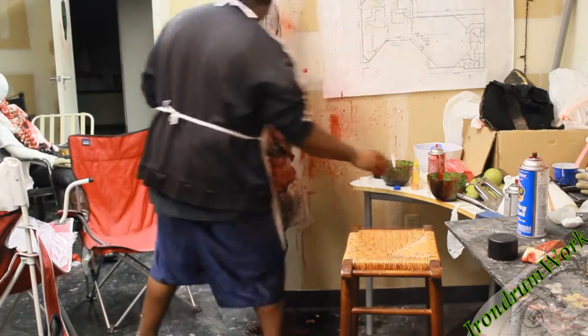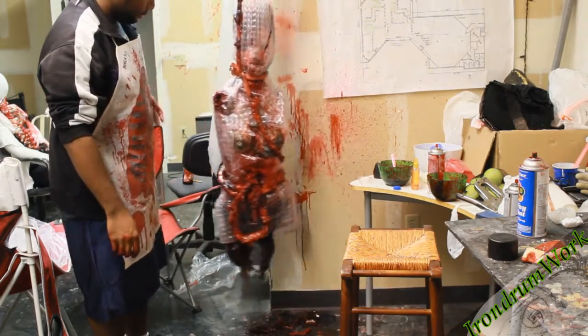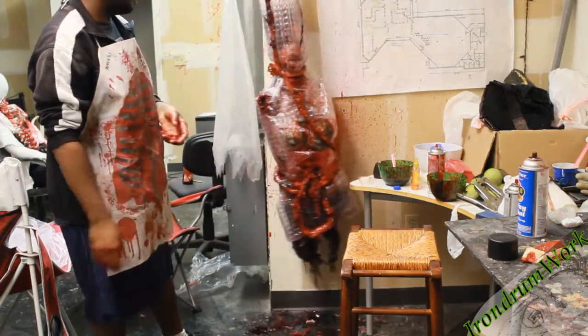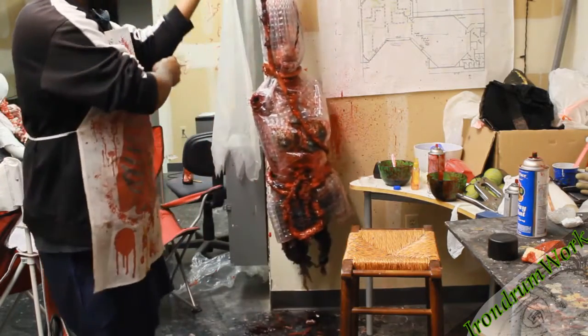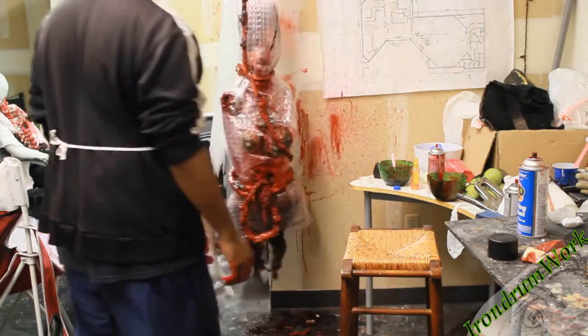And there she is — Sally Showers, completed. Thank you so much for watching. I hope you enjoyed. I'm looking to make this a weekly thing, so hopefully my editing gets on point. If you want to see more of this type of stuff weekly, please subscribe for more.